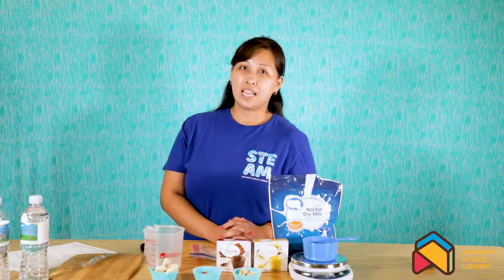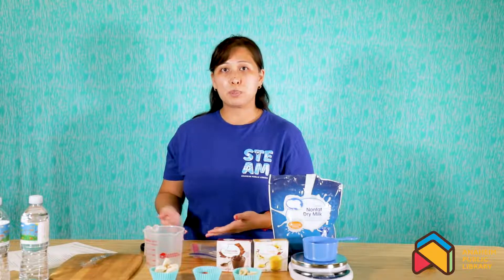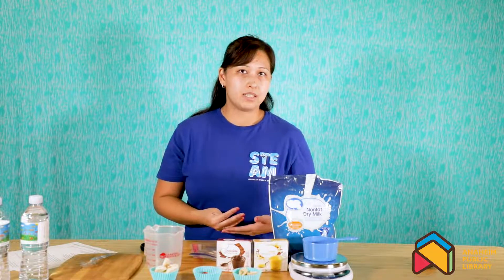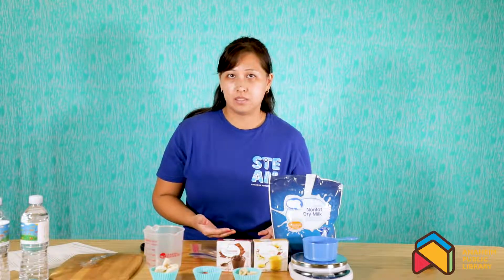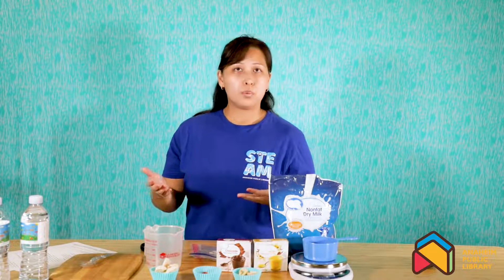So why dehydrated food? It's because water is heavy. If they bring real food that's already pre-prepared with them up into space, not only will it not last as long — because dehydrating food also acts as a preservative — but the food will become too heavy, because water is heavy.